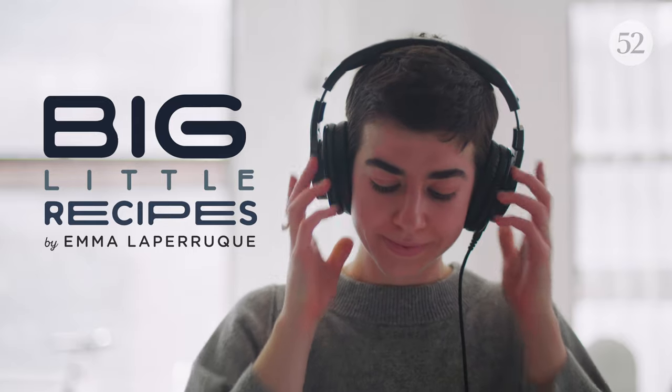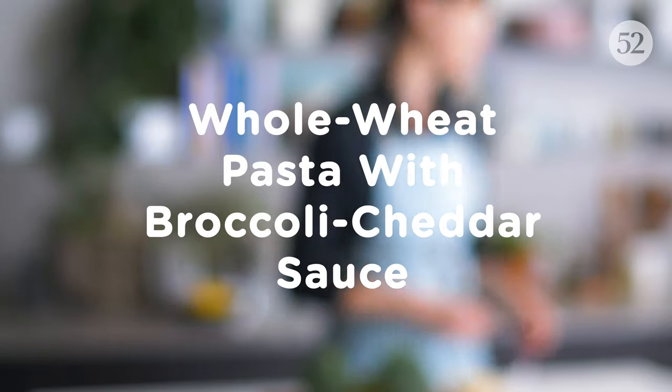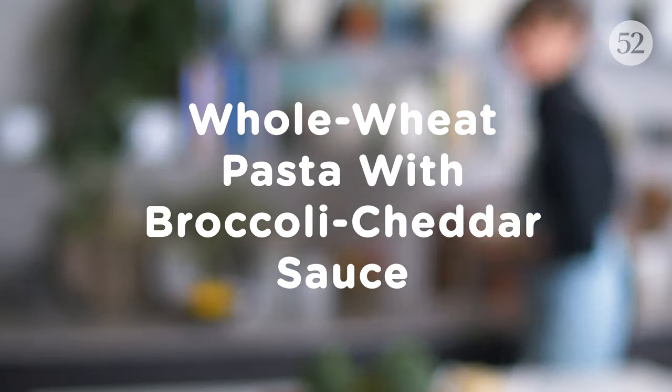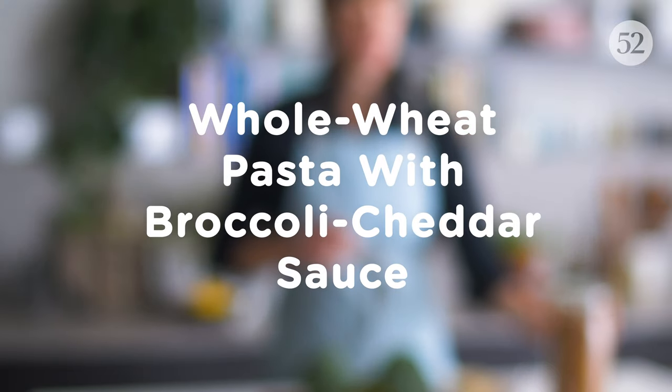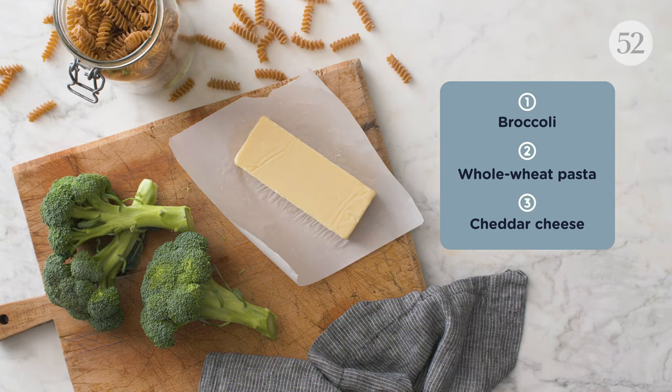Hey there, I'm Emma. I'm a writer, recipe developer, and pasta super fan. A big little recipe has big flavor and a little ingredient list. Today, our food stylist, Anna, is making my recipe for a bright green, two-ingredient sauce that couldn't be simpler.